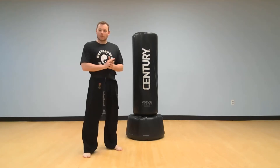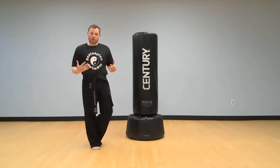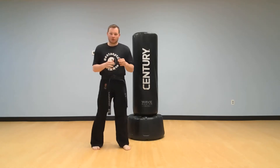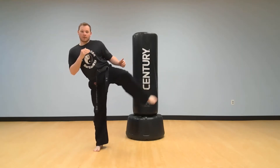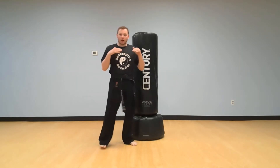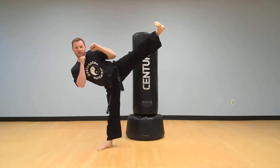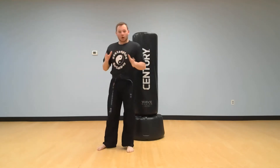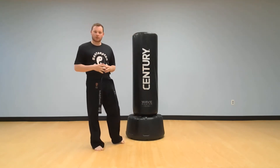Hi everyone, welcome back to one of our bonus challenge videos. In this video we're gonna go over hip control. Hip control is important. Whenever you're throwing a kick out, you want to be able to hold it out for a little bit. You see some of those karate superstars, they're able to kick to their head and hold it up there. That's what we're gonna do. So I'm gonna give you a drill that's gonna help you improve your hip control.